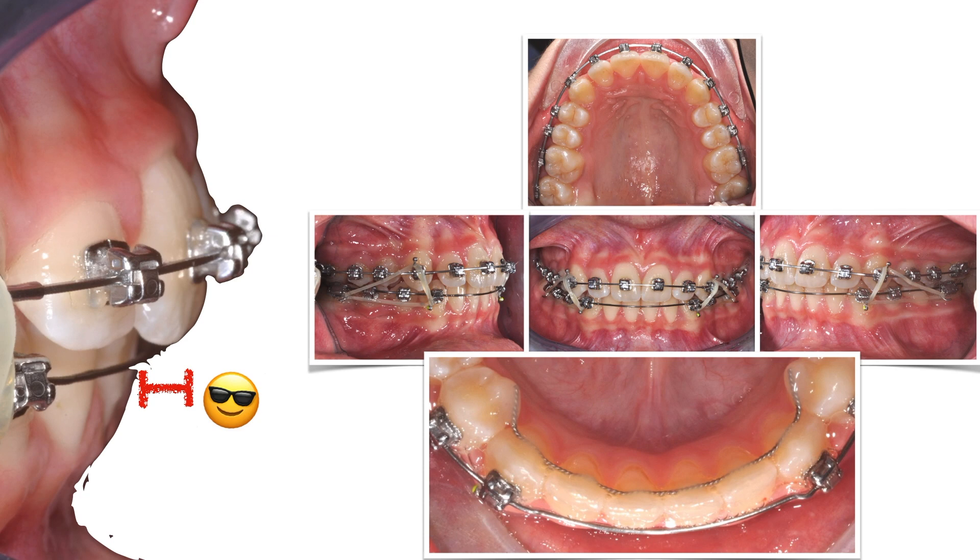Note how using light early elastics prevents lower incisor flaring, which is one of the most common counter-effects of Class II mechanics.